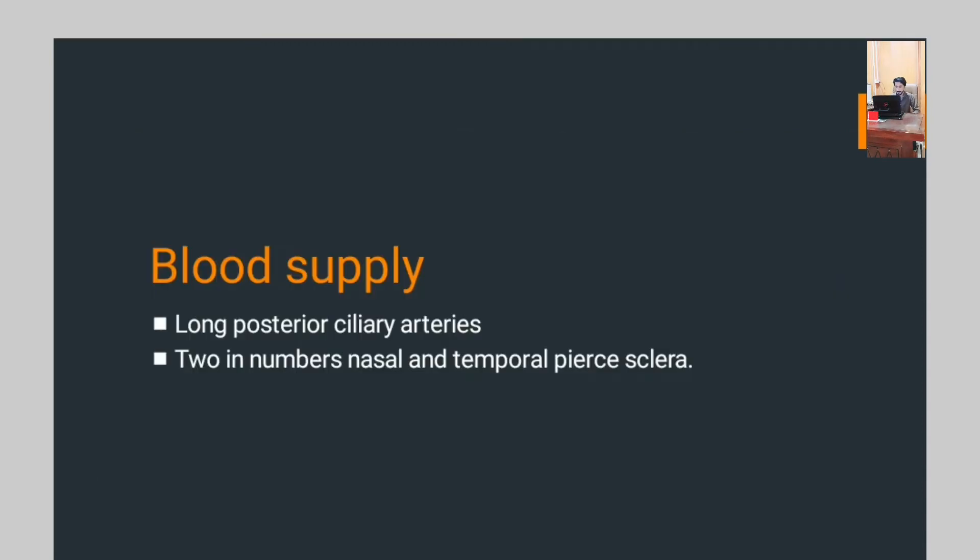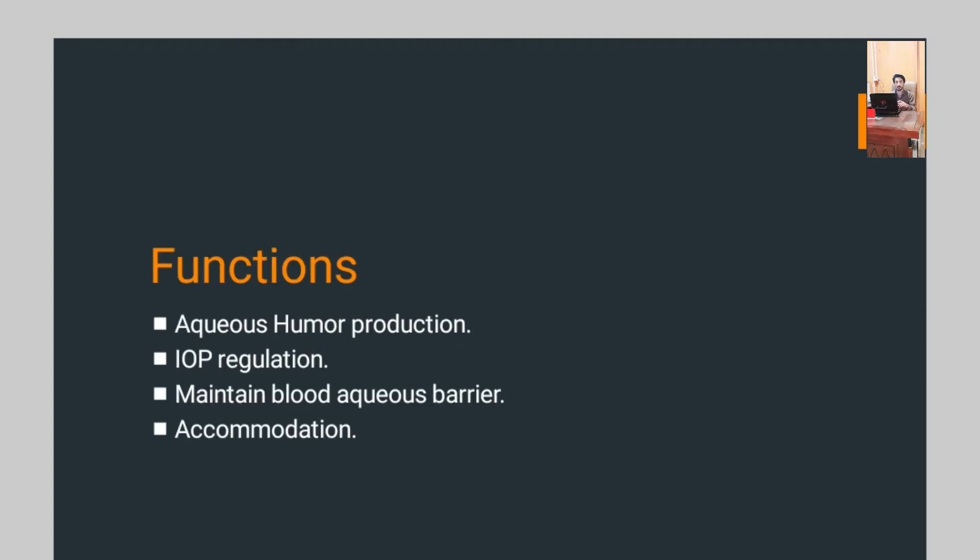Which blood vessels supply blood to the ciliary body? Long posterior ciliary arteries — two in number, nasal and temporal — supply blood to the ciliary body. The functions of the ciliary body are: aqueous humor production, regulating IOP, maintaining the blood-aqueous barrier, and accommodation.